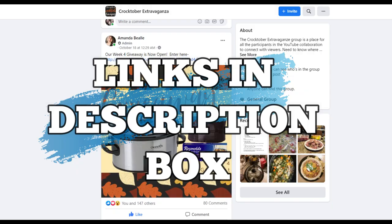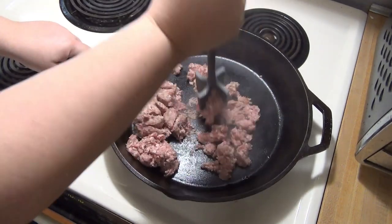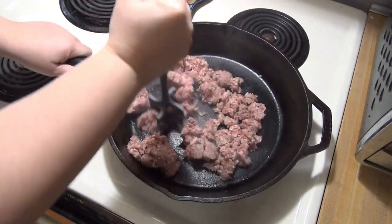Now let's get into this recipe. I started off by browning one pound of ground sausage on the stove. You could also use ground beef, ground turkey, or even Italian sausage.